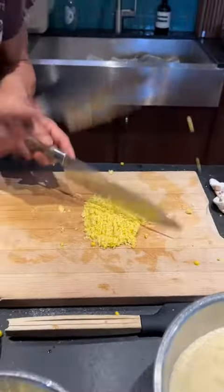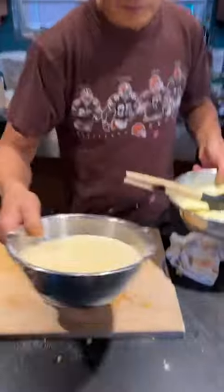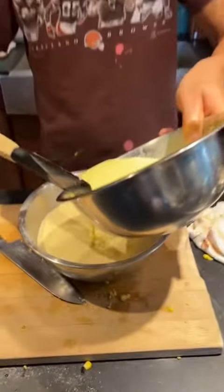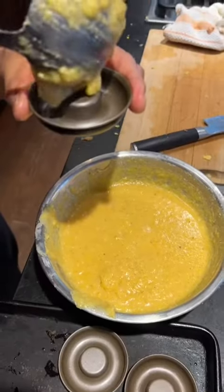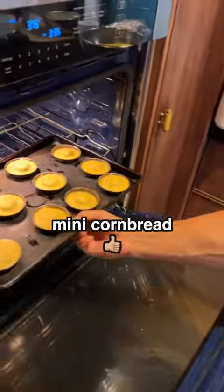Why am I punishing myself? Stir, stir, stir. Corn — very simple. You mix everything together. Stir, stir, stir — stir is the key. Now I've got some molds, drop it in. Ready? In.